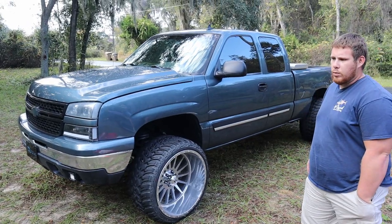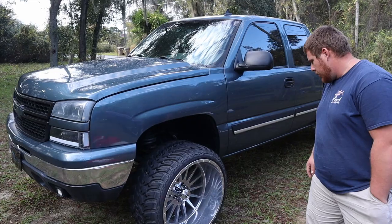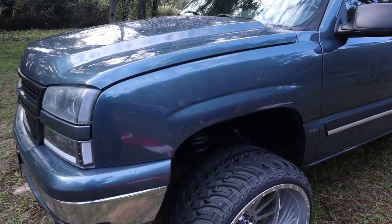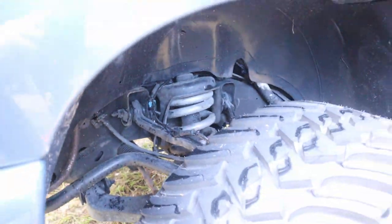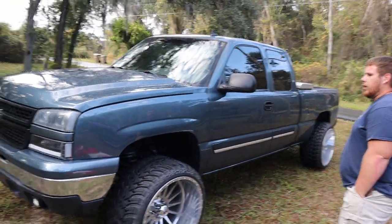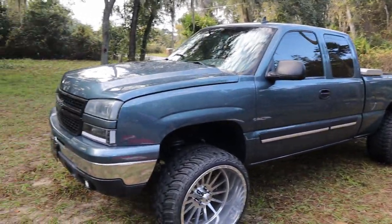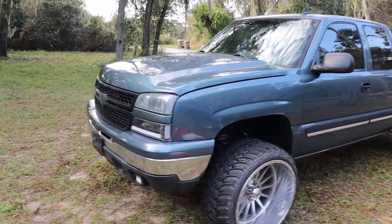He's got a four and a half inch Rough Country lift with inch and a half coil spring spacers. Did you have any alignment issues with that coil spring spacer? No, angles are pretty much perfect. What brand leveling kit is that? Also Rough Country. LEDs all the way around — Cougar Motor LED lights, headlights, third brake light, all the way around.